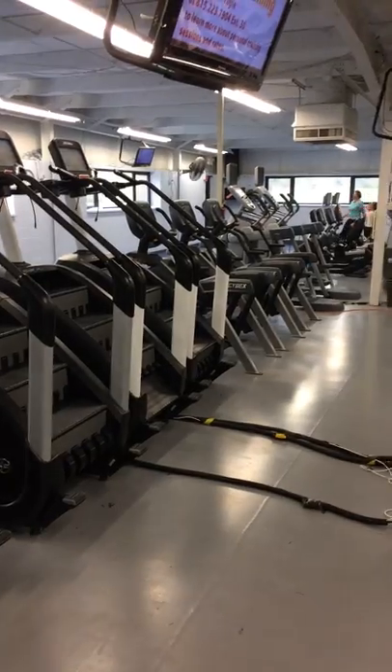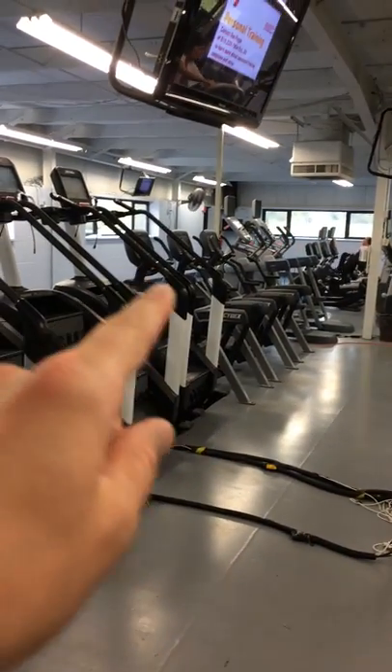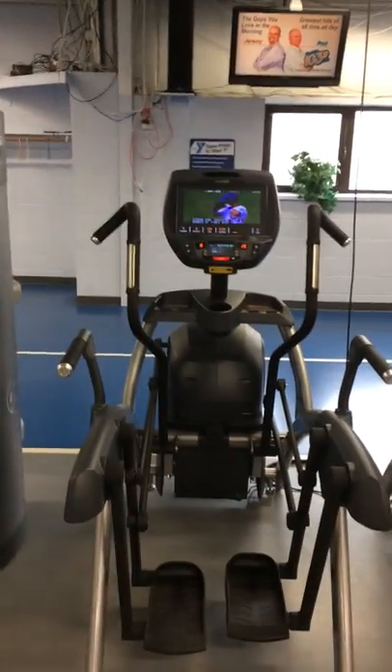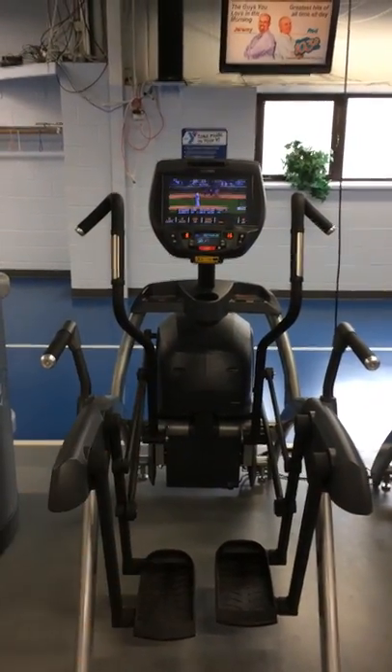There are two of them side by side here, and then we also have three right down here as you can see. These three are the lower body only, which means the upper body is fixed — on this one it's moving.